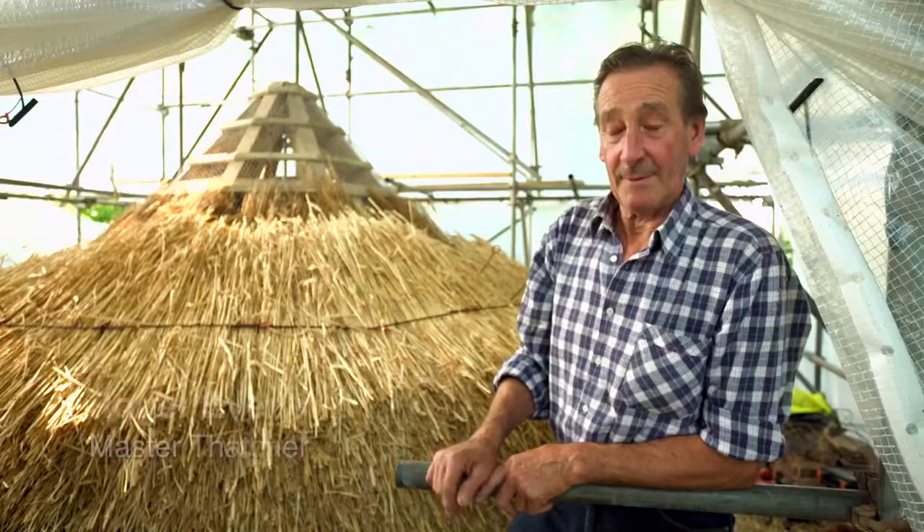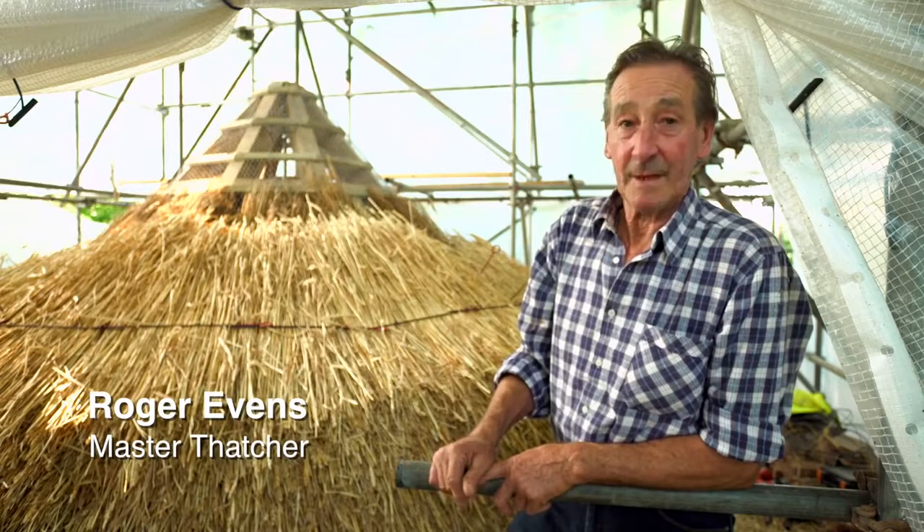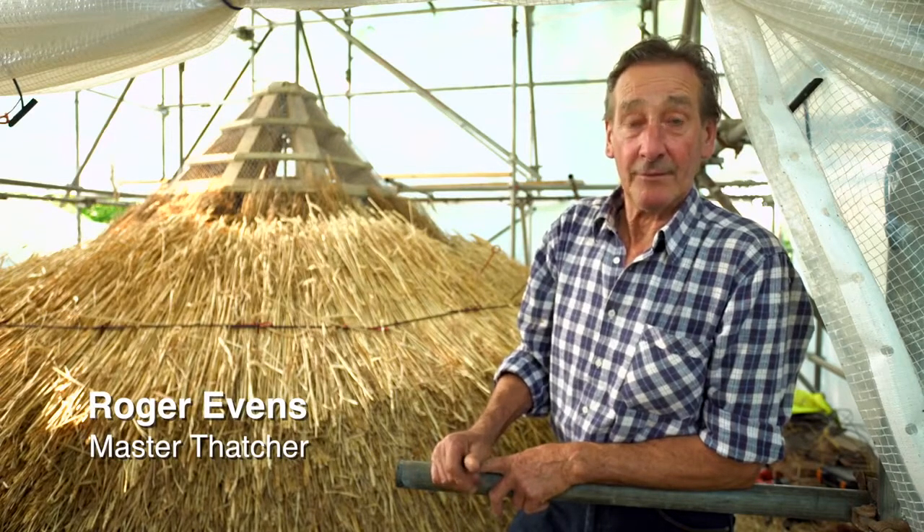My name's Roger Evans and I'm Master Thatcher, and I'm here to put a new thatcher roof on the Hermitage.